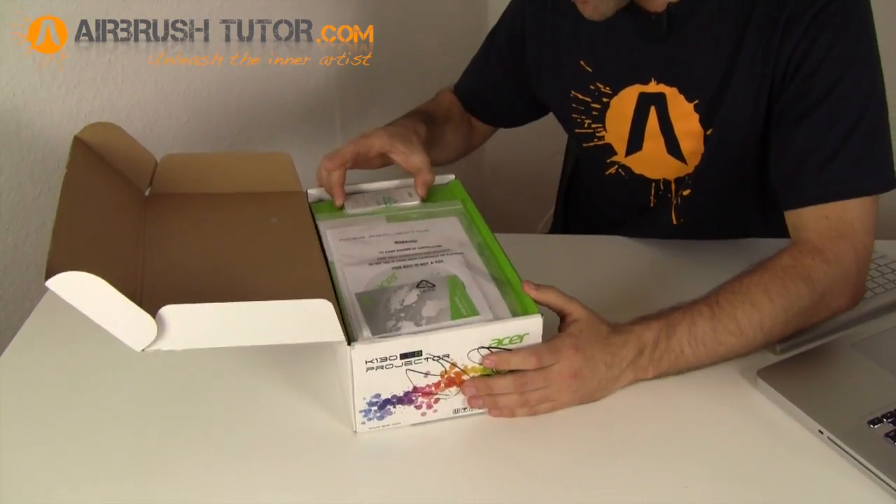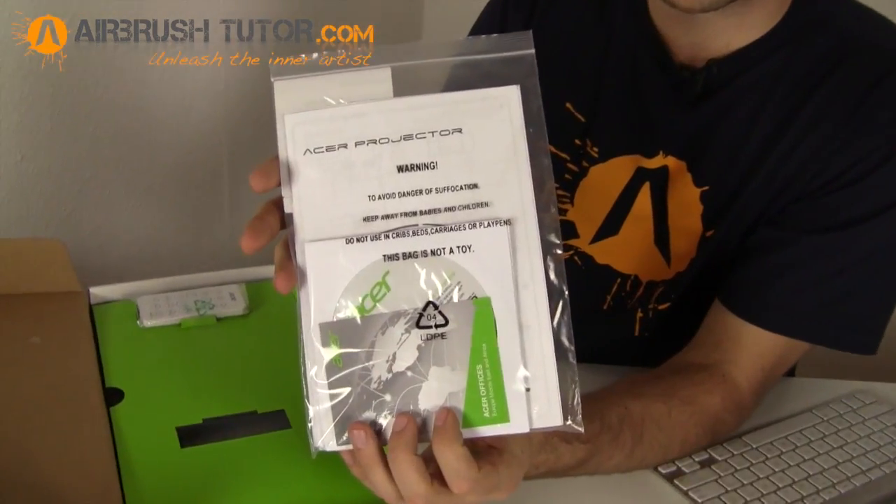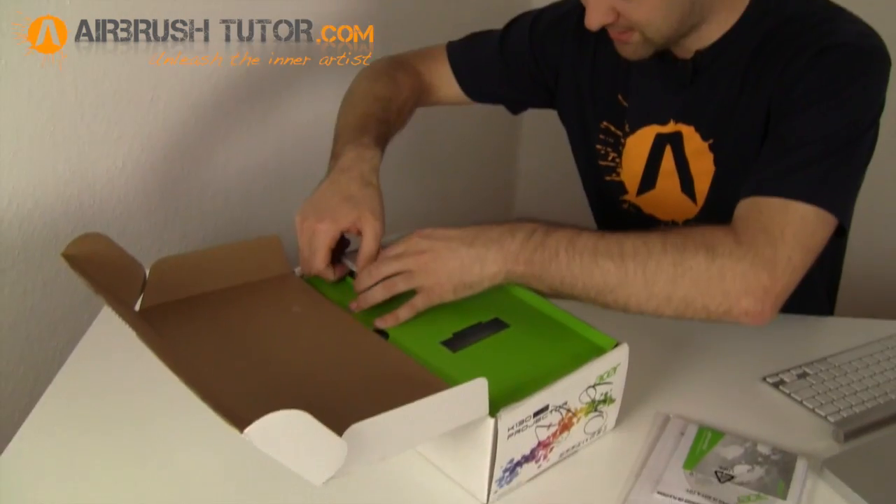There's a little remote control, instruction manual, and what looks like software CDs. There's also a user manual and a 3D operation guide — but who uses those anyway?